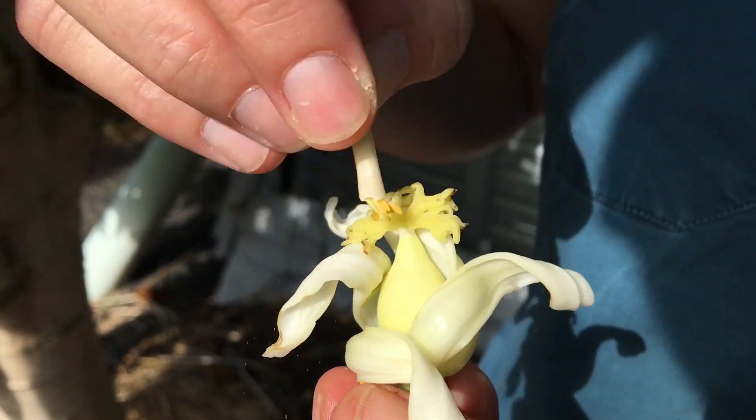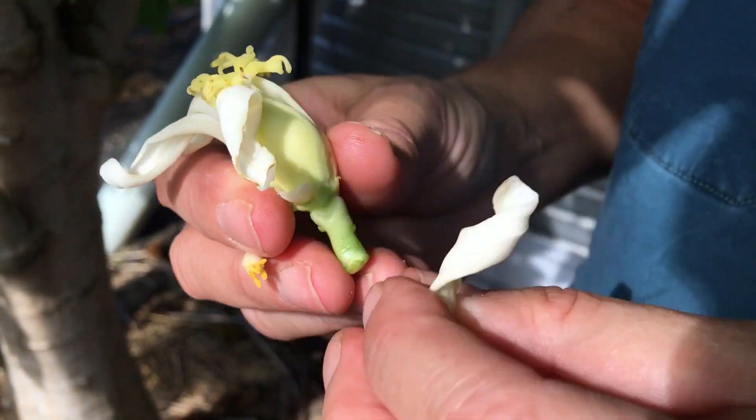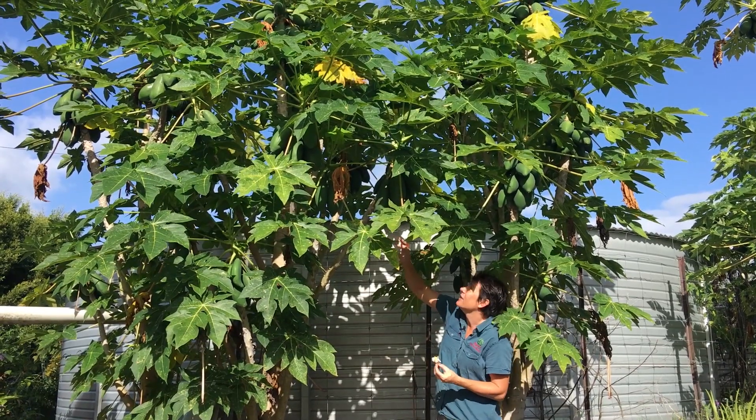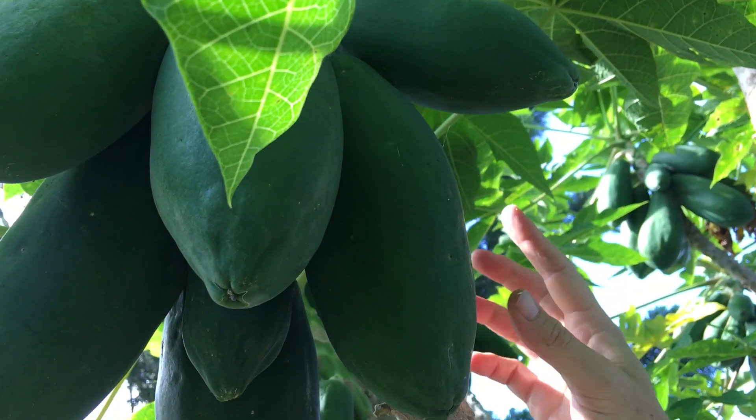That can often help with fruit set and you'll get nice big fruit. There's your female — that's going to be the pawpaw. If you look closely at these trees you can see this bunch of fruit here, and these are all from female flowers.